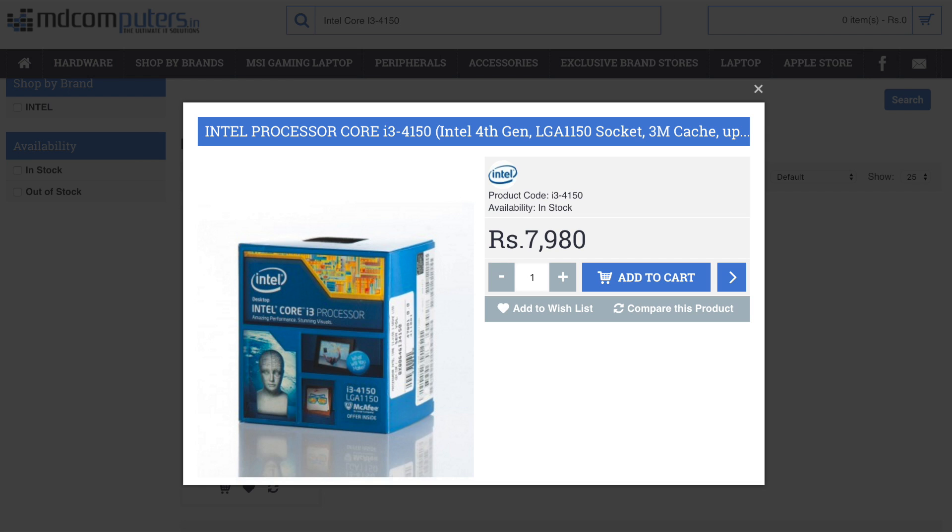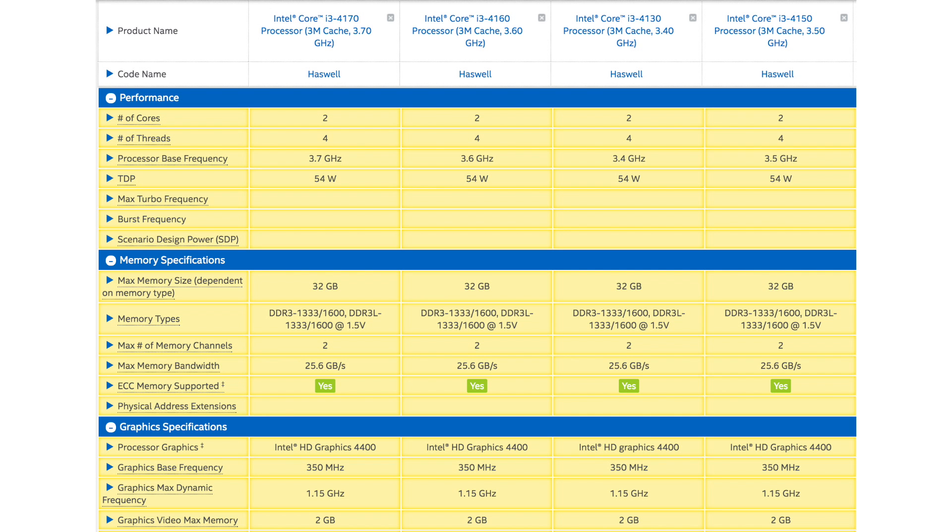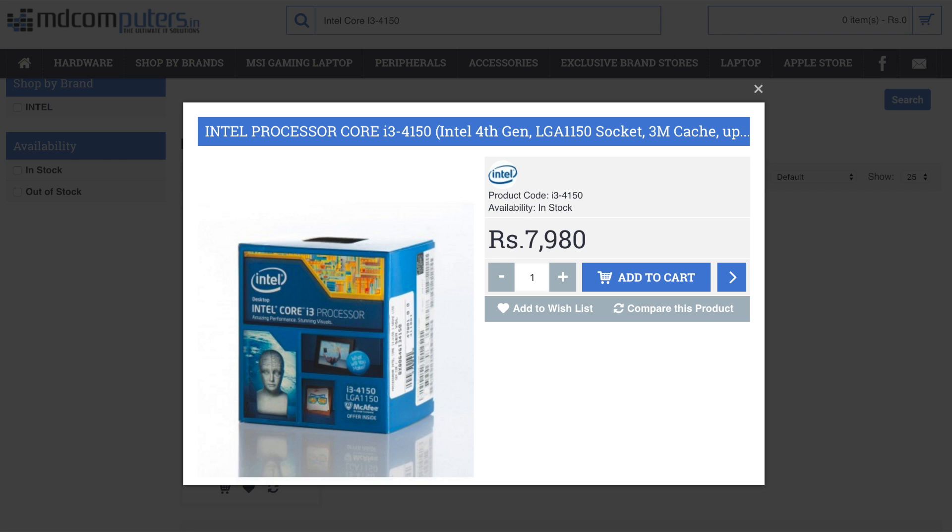There are many variants of i3 processors — 4150, 4160, 4170 — these are upgraded models of the 4130 with slightly higher clock speeds. If you're able to find a higher clock speed i3, grab it, because in India these processors don't have much price difference. The 4150 is a dual core fourth generation processor with integrated Intel HD 4400 graphics, which will power your GPU interface on the hackintosh. If you're looking to add an external GPU that's a different matter, but if you don't want to spend more money right now, this CPU is perfect.